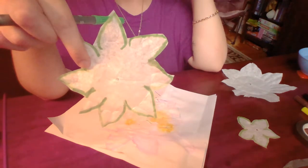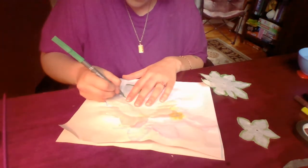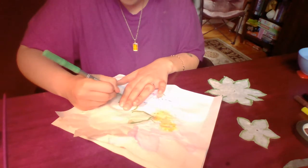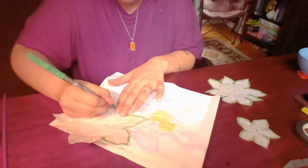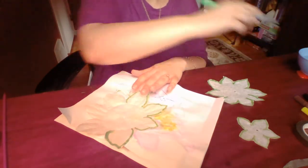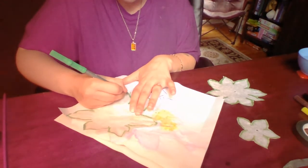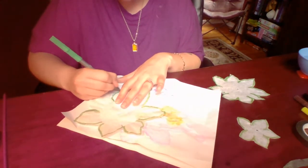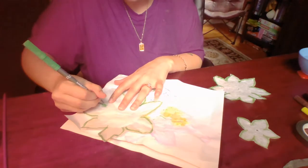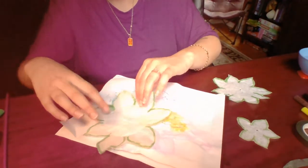Alright, here's my second flower petal, on to the last one. Now, if you notice that your marker is running a little bit dry, it's okay — you can just dip this part in the water a little bit and it'll freshen up the ink. Alright, here's my last flower petal.